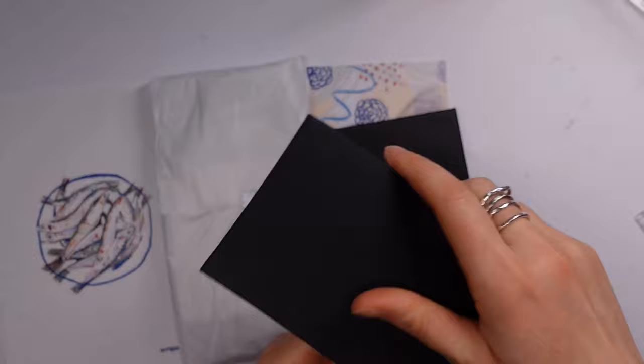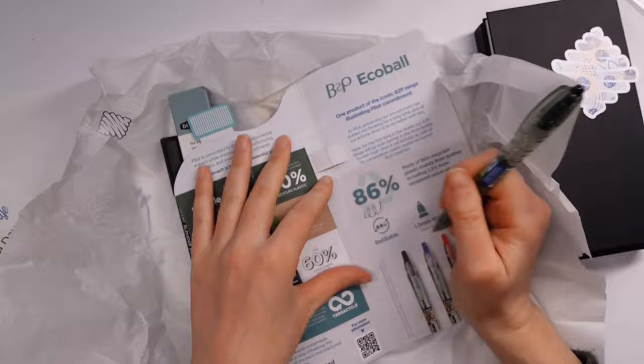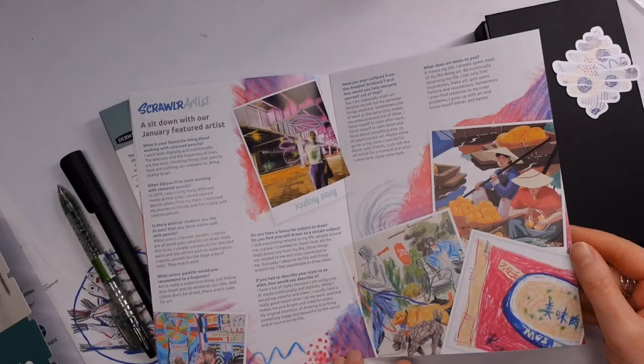Inside we had a mystery box with a sketchbook — a concertina one. We also have the usual candy, a pen, and a box with some mystery colored pencils. They're obviously going to be good ones because they're Derwent, and we also have the Derwent blender pen.